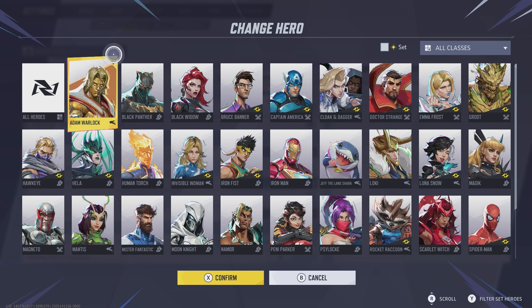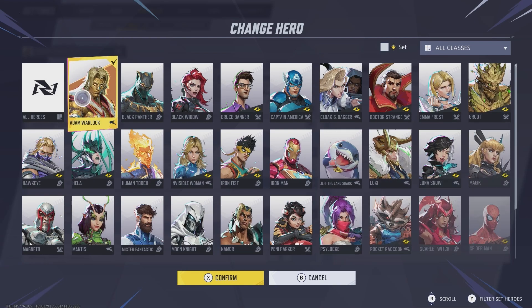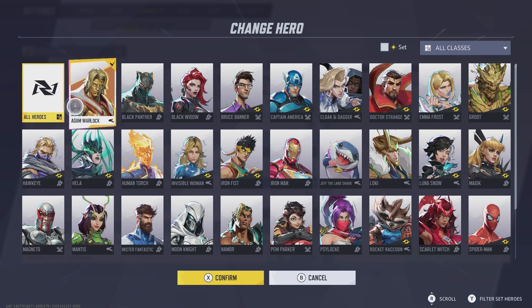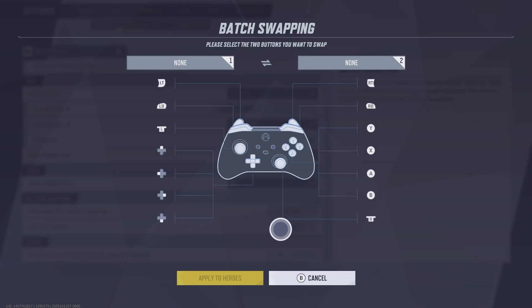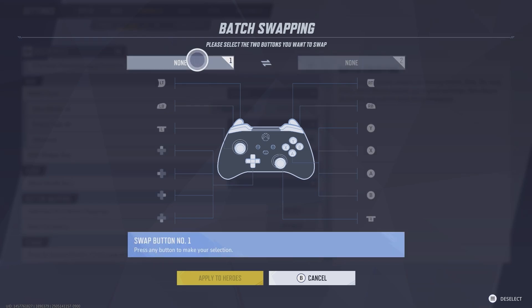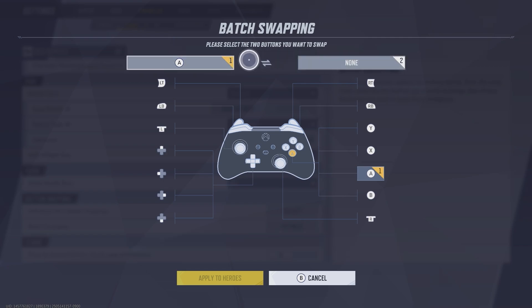If you want to remap for all characters instead, go back to the top and select the character dropdown — you'll see 'All Heroes' up there. Select it and click Confirm. Then scroll down again to the section that says Batch Swapping. Click that, and once you're in here you can change the different buttons. So if I wanted to remap my A button, I'd click A and choose a different button, like B or Y. Just go through your buttons and swap them to what you want.